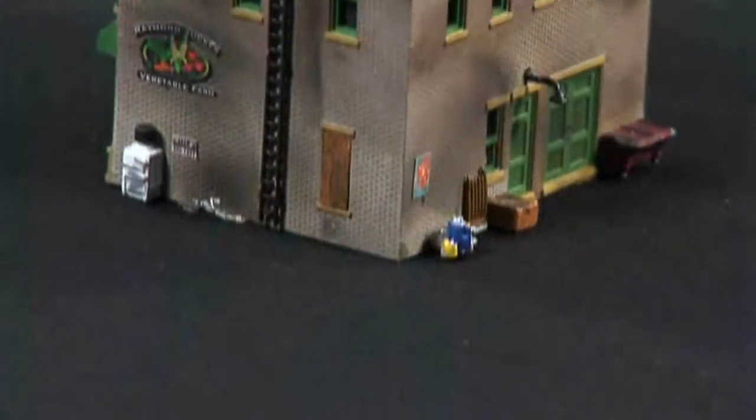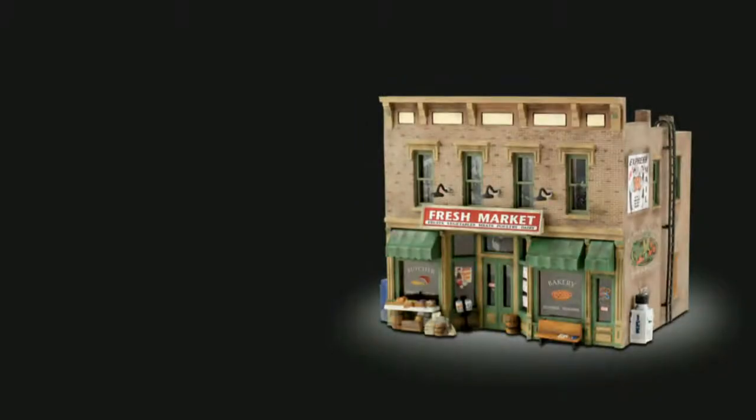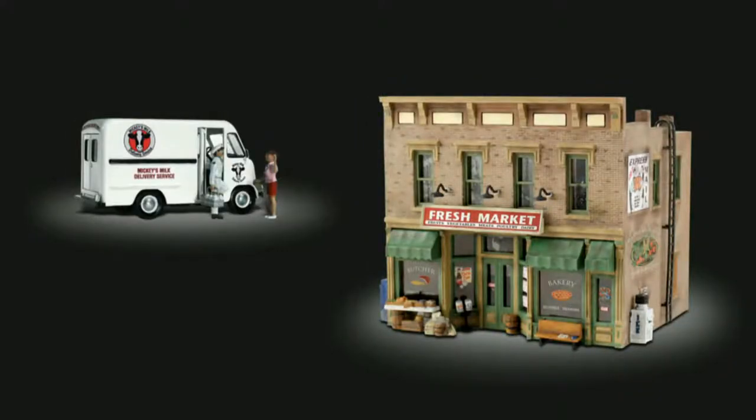Pre-fab building kits are perfect for beginners or experienced modelers. Pair this building with Auto Scene's Mickey's Milk Delivery to set a complete scene.